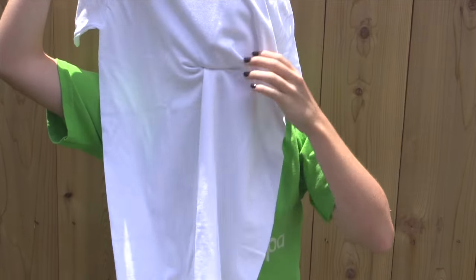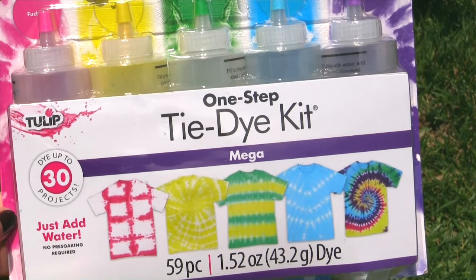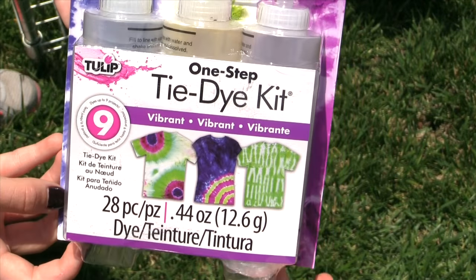So first off, you'll need a plain white t-shirt. You'll also need some tie-dye. Today we are using the Tulip brand One Step Tie-Dye Kit. Lastly, you will need water.